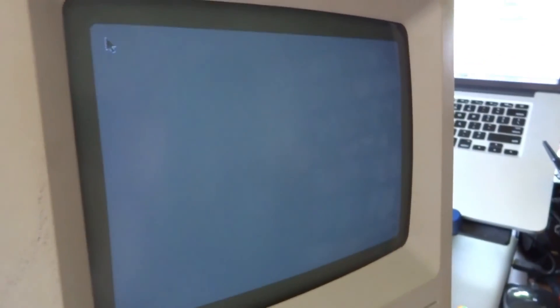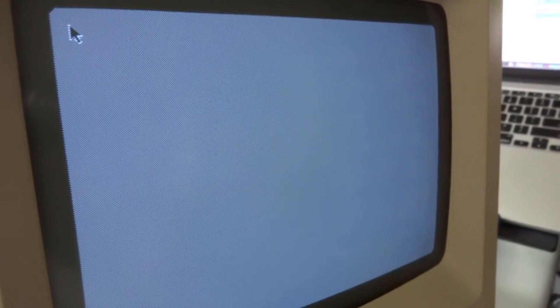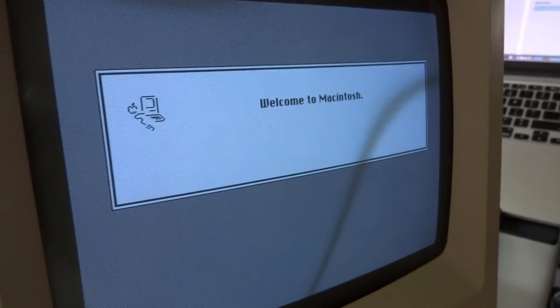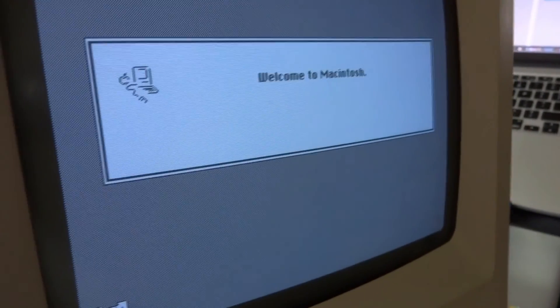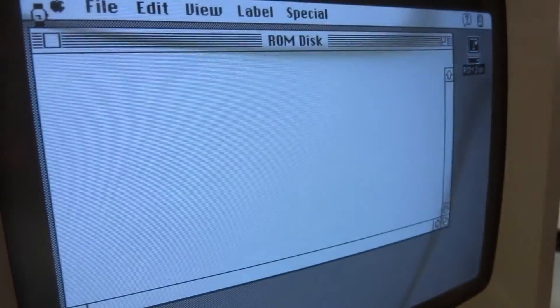Startup sound — the change. Now starting up from the ROM disc. The startup time is very short, very fast.